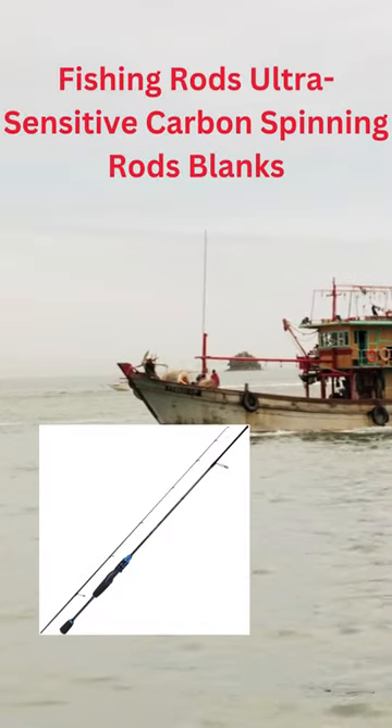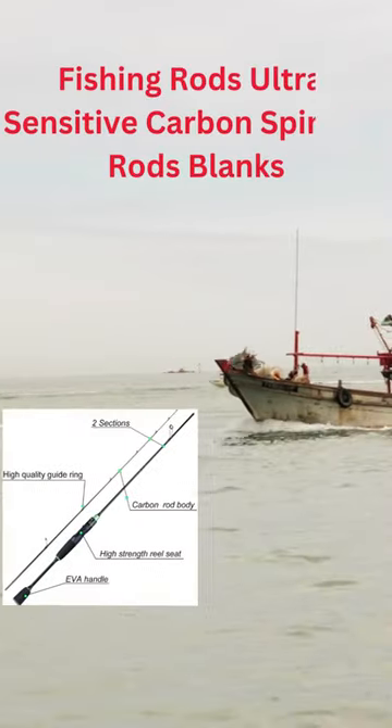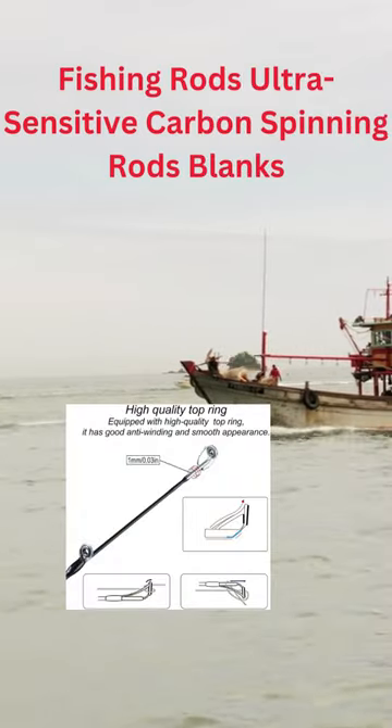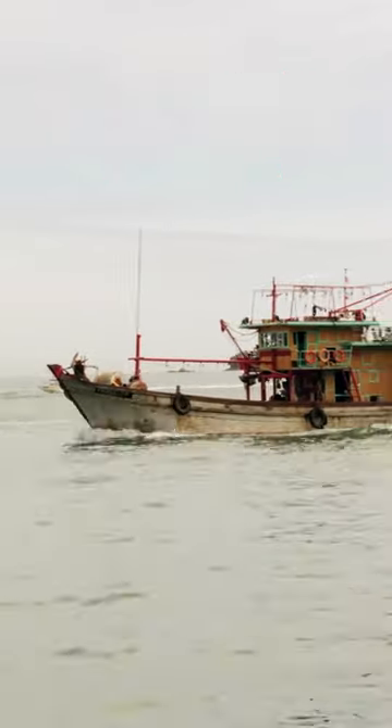Ultra Sensitive Carbon Blank: Sensitive carbon rod blanks give you a light rod ranging ultralight. The inconceivable performance rods are designed for all brackish species.